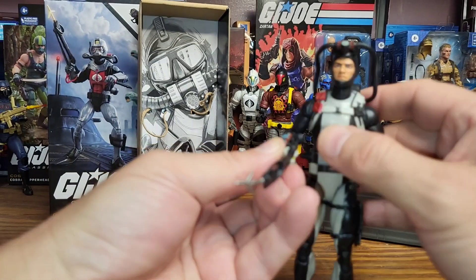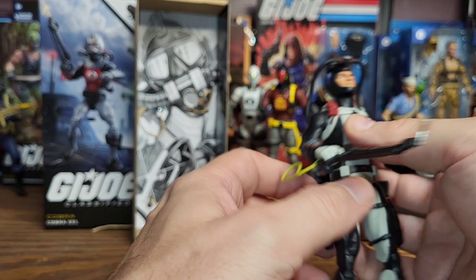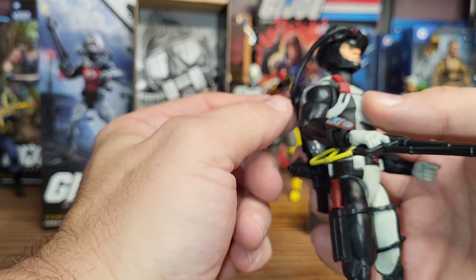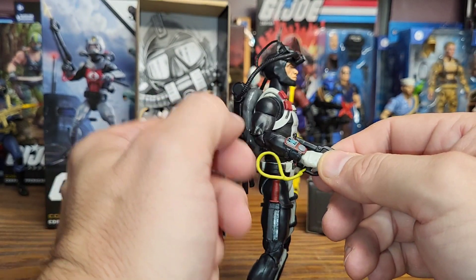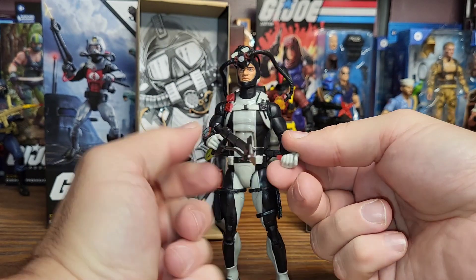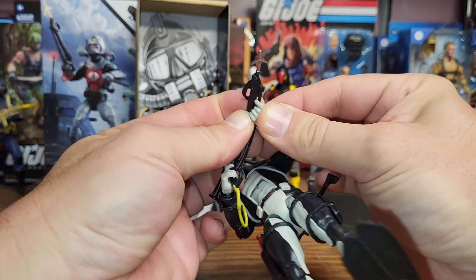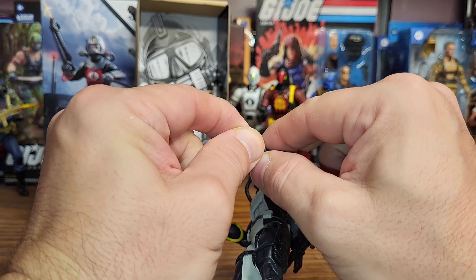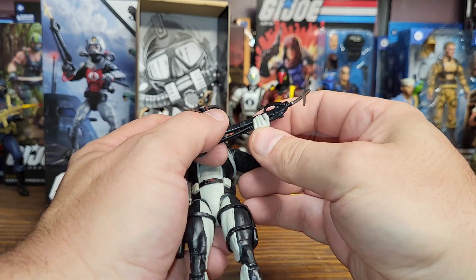I'm still thinking about this harpoon gun — I can't believe it's so bent. The original one has this strap on it and I don't see a place to hang it. I guess it's really to go on his wrist to keep him from losing it if he drops it to the bottom of the ocean. I'm going to leave that off for now because I've got to do some work on this gun. I'll try to fix it before the next video and show you. It's just such a flimsy, flexible gun.